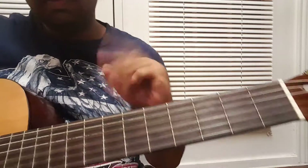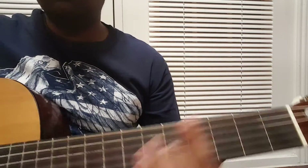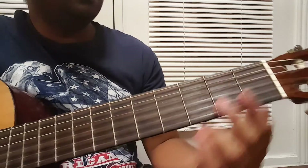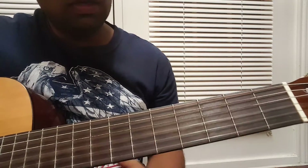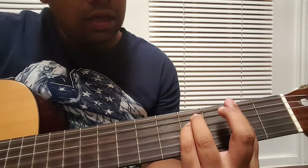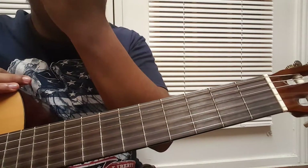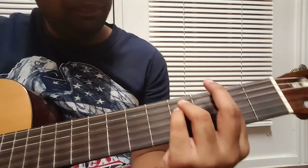Hello friends, I'm back with another tutorial. Today we are going to take a look at this song — the male version of it, although the female version is probably more popular. For the guys who want to sing this song, the chords used in the song are — it's a very soothing number and somewhat a little bit older, but I have received some requests regarding this.